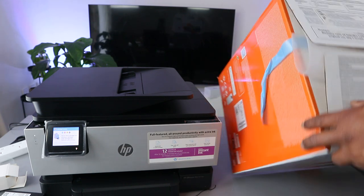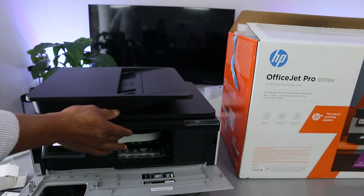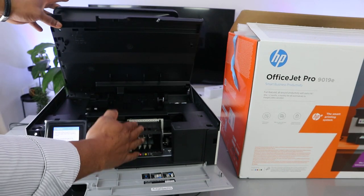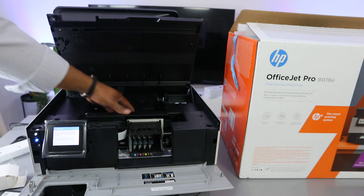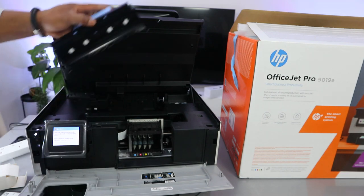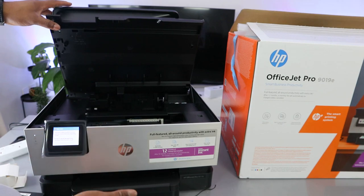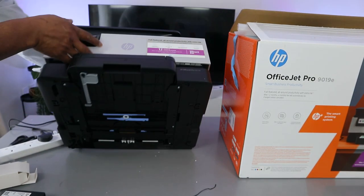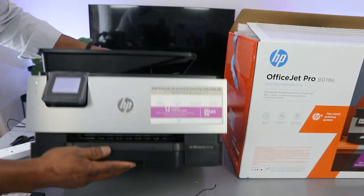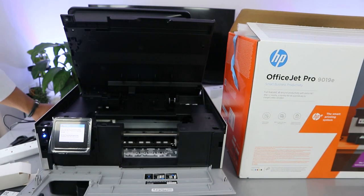To install the ink, open up the printer and lift it up. Once you lift it, the ink cartridge holder will come to the center for you to change the cartridges. If you have any paper jam, open up this section to check for debris, gently close it back. You can also turn the printer around and lift this section to check for any paper jam.